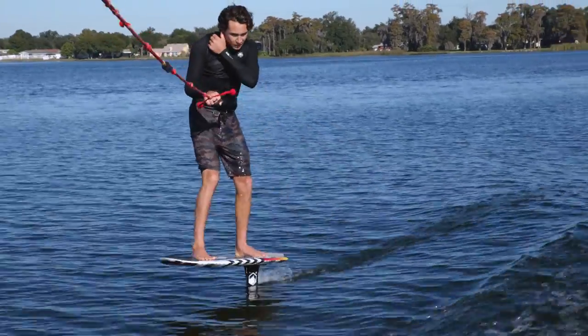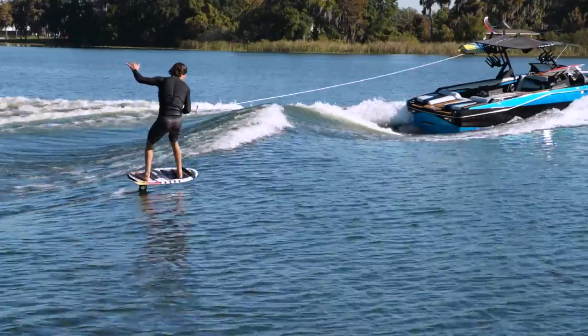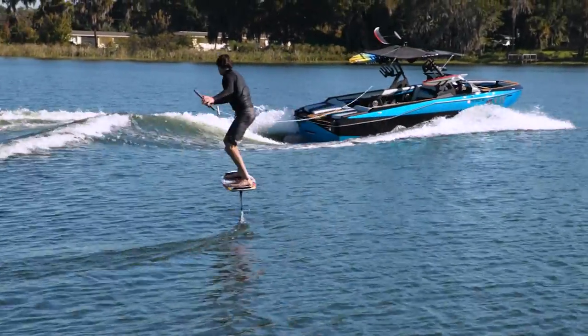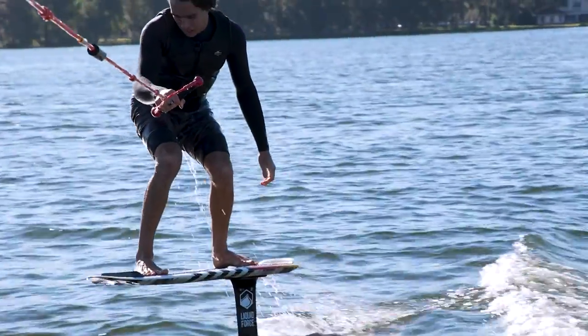When it comes to turning, point the nose of the board in the direction you want to go with your front foot. When you're feeling good, cross outside the wake so you feel the wave pushing you, and then when you're ready, shorten the line and move up to the first roller.